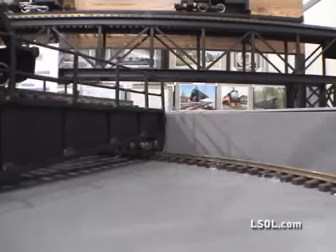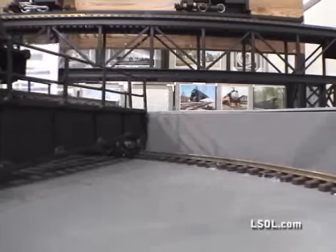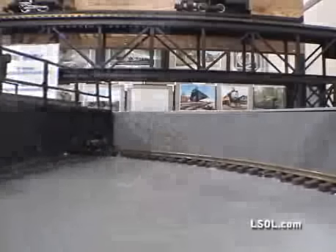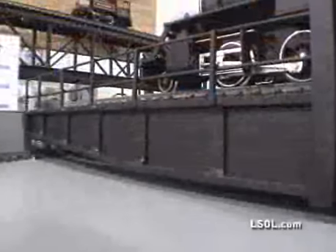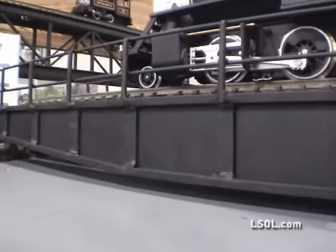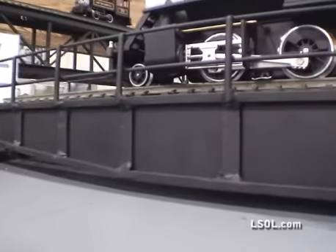There is a drain hole in the center. The electronics and everything come from the center. The track is track powered — you have brass rings that go around and balls that ride the rings, and that's how you transfer the electricity to it.